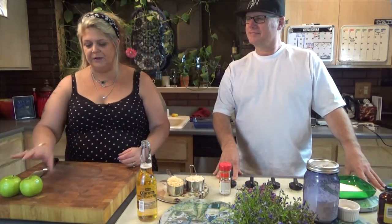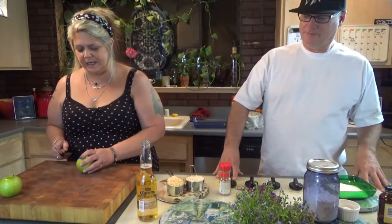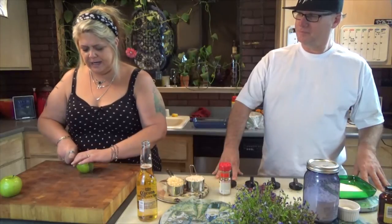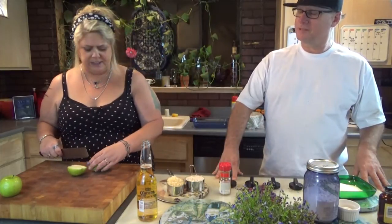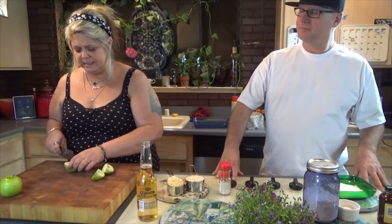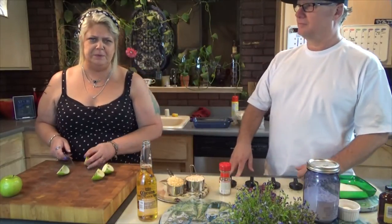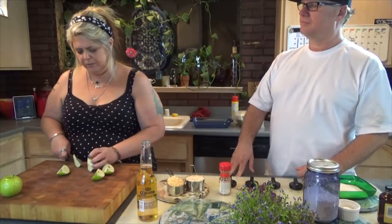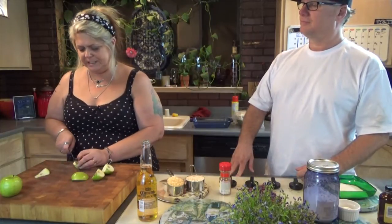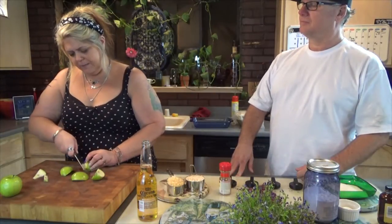I'm going to do green apples today, and I also didn't have enough apples so we popped a red pear in here. We ended up having eight apples altogether and these are small, so if you've got bigger apples you could do less. We're doing a 10 by 5 pan today — I'm not feeding a bunch of people so I didn't go with a 9 by 13.